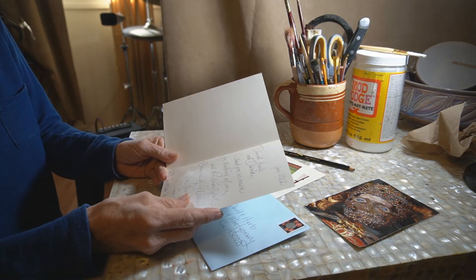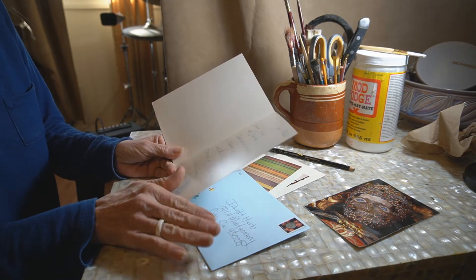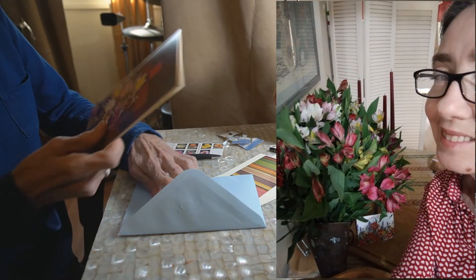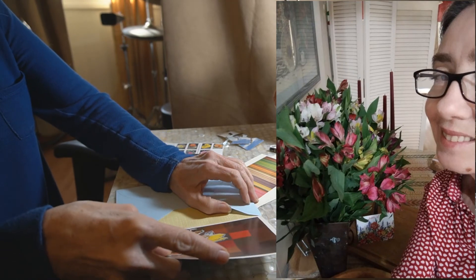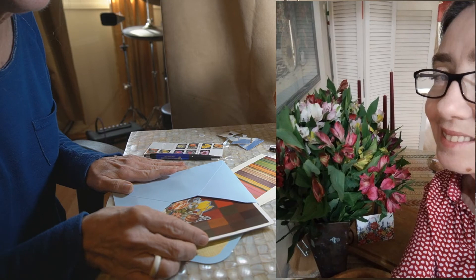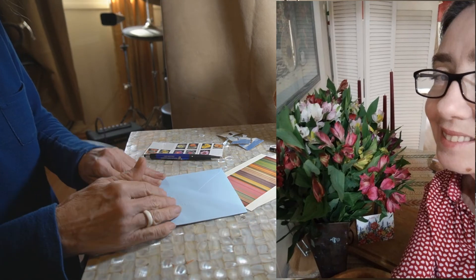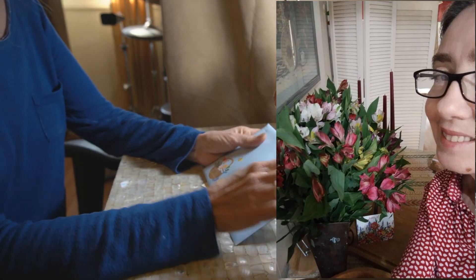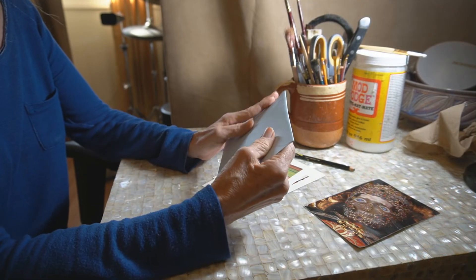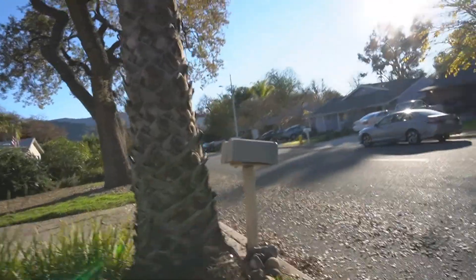I can just imagine both of them reading my card. They sent me the most beautiful bouquet of flowers and it really did cheer me up — it made me happy to know that I was being thought of. It brightened up my home. To think of you like that and go out of their way — so I'm going to get this in the mail.